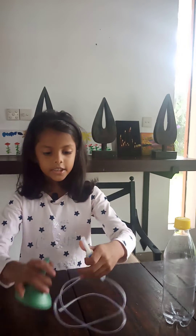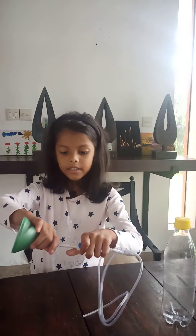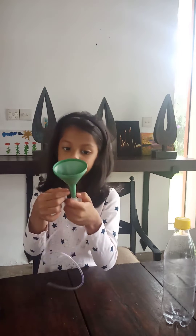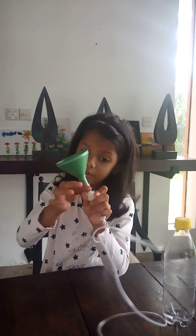Anyway, first stick the tube into the funnel. If it's loose, tie a bit of string right around here.